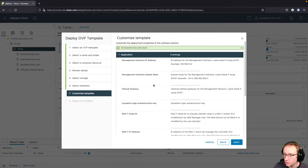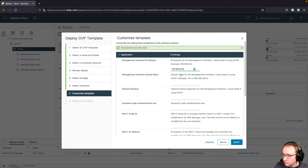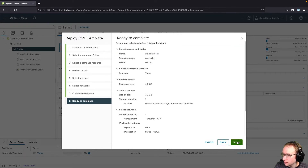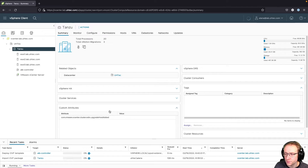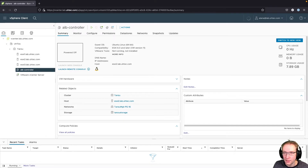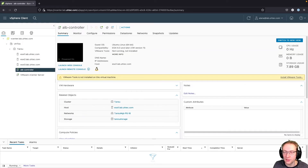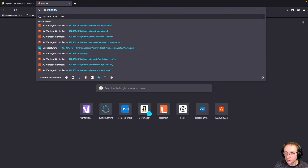We'll name it ALB controller. We select our cluster, select storage, and then select the management network — making sure to use the IP address from our spreadsheet. It's a slash 24 so we enter the network mask and default gateway. The rest of the information is needed for NSX overlay networks, which we don't have. After hitting finish and deploying the OVA, we start the VM and wait until the web interface is available at the specified IP address.